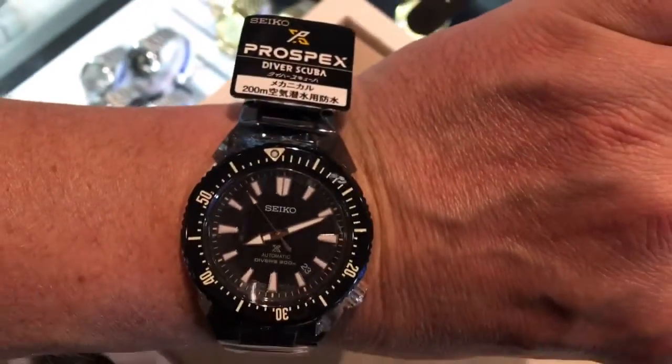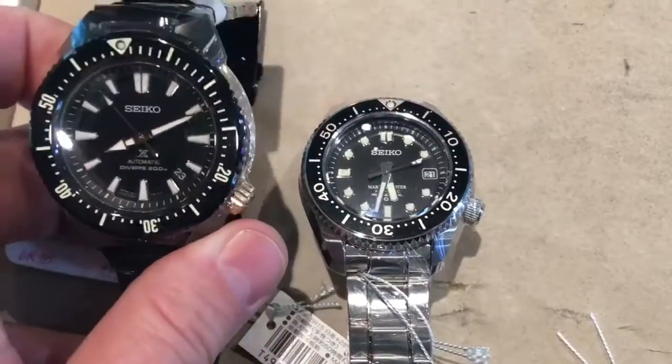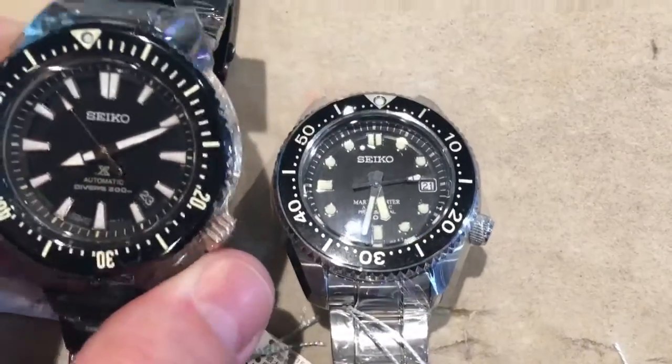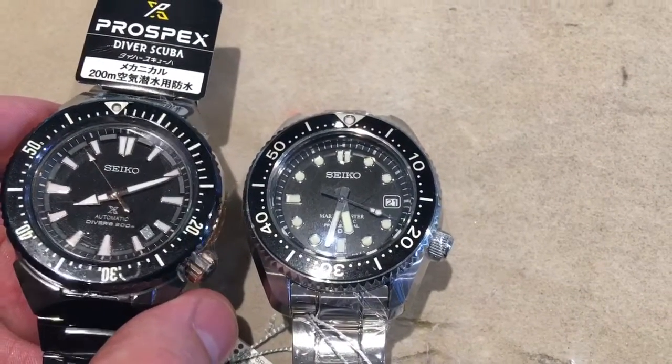You can see it here next to a Marine Master 300 I put it next to — it's definitely bigger, for sure. It has the same type of offset crown, and note the date window down at 4 o'clock. Pretty neat.